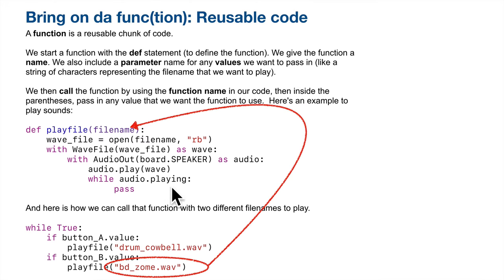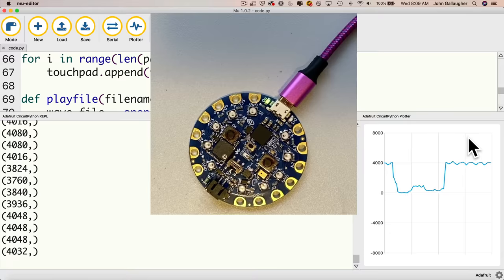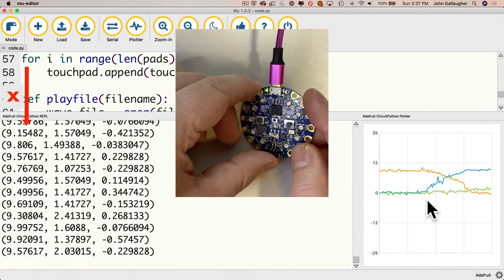The lessons also introduce topics such as working with built-in buttons, touch sensing, light sensing, motion sensing using the accelerometer and plotter, and more.